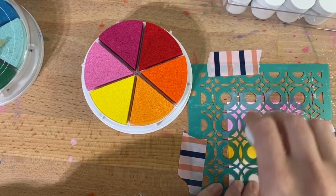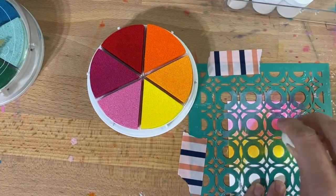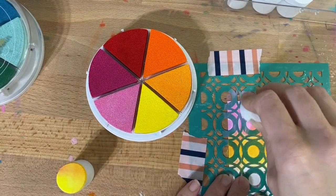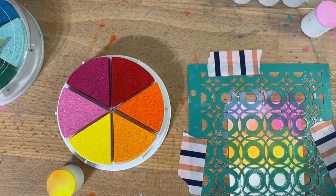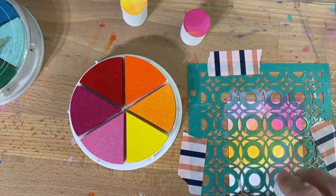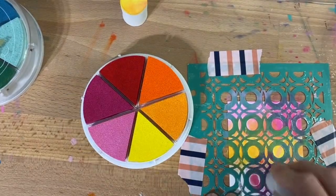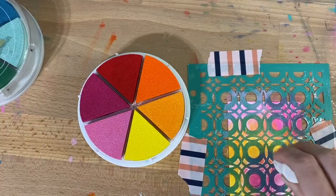I'm just moving them around on top of a stencil held down with some washi tape, on top of a 3x4 card that is Foundations Paper from Vicki Booten. I love the way the colors mix together — the pinks and yellows turning into an orange. That's why it's nice to buy a set like this, because you know they're all the right shade to mix together for a nice little palette.